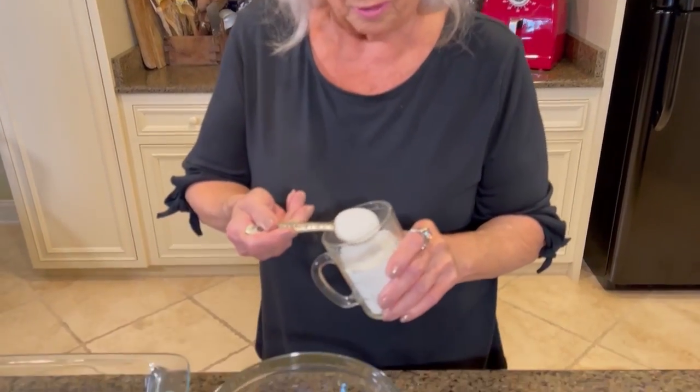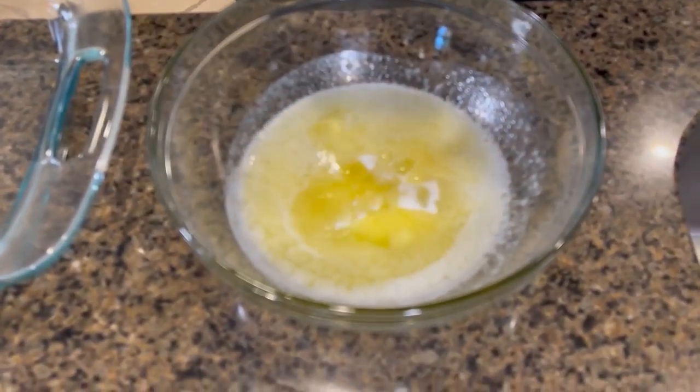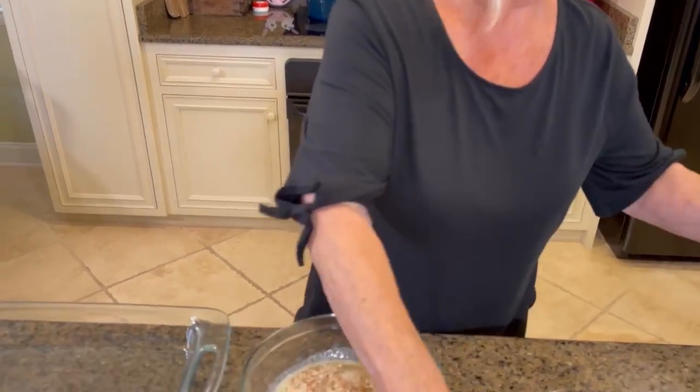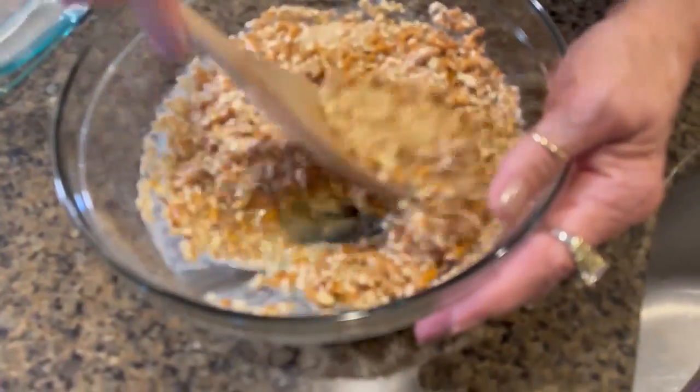That's gonna get baked off at 400 degrees for about seven minutes. Our first step is to melt a stick and a half of butter — not margarine, but butter. Our butter is melted. Now to our melted butter, I'm gonna add three tablespoons of sugar. And now I'm gonna stir in my crushed pretzels. So we're gonna have a sweet and savory, sweet and salty.